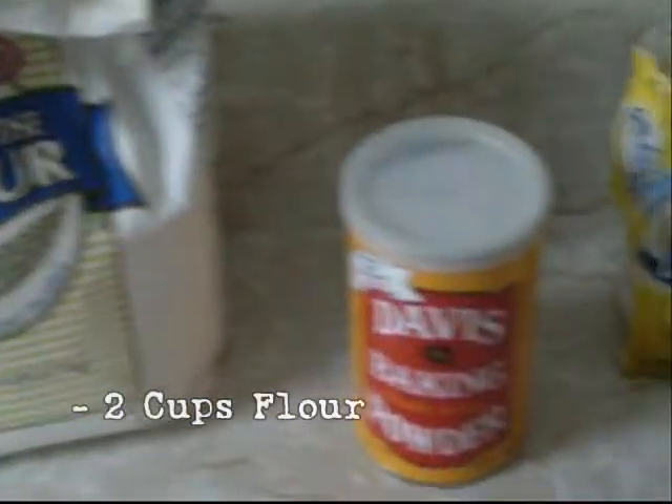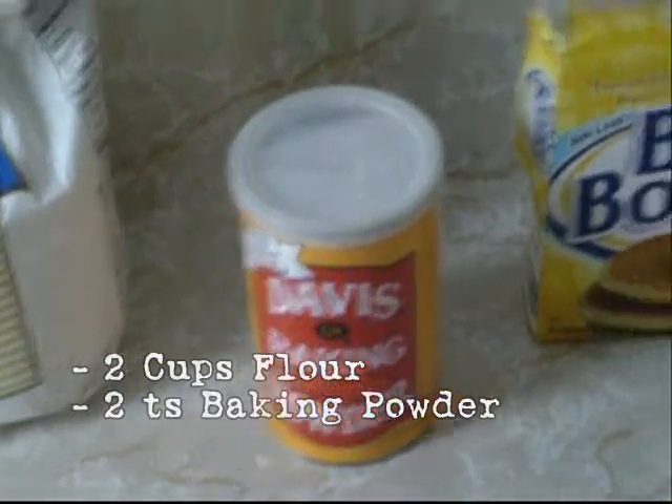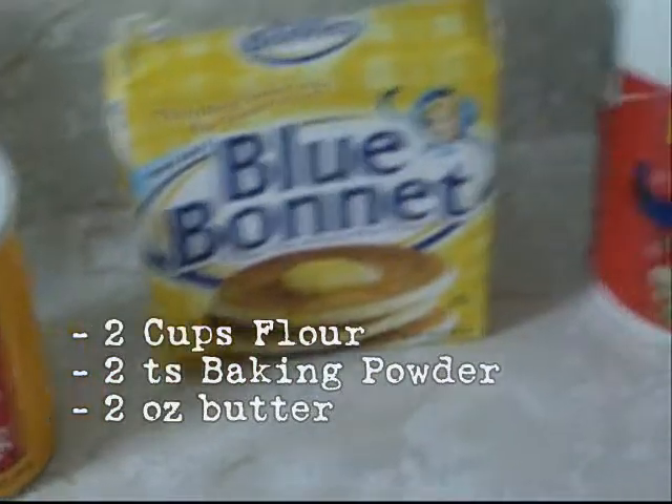Two cups of flour, two teaspoons of baking powder, two ounces of butter, half teaspoon of salt, and a third cup of milk.